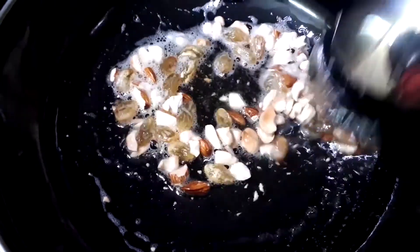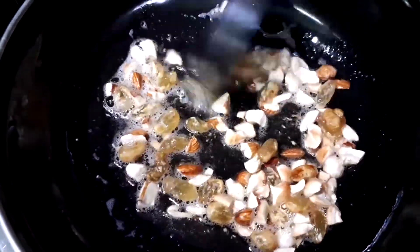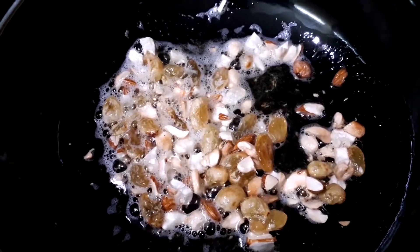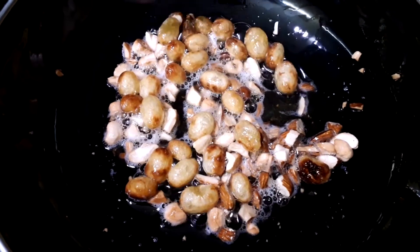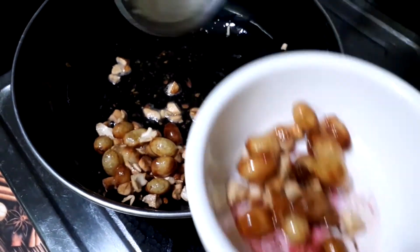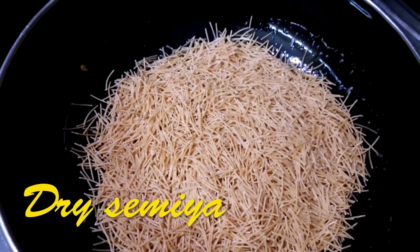Semiya is a very well-known recipe that everyone loves to make, especially during festival seasons, because it's very simple with only about four to five ingredients. I'm not making it complex because my intention is to show that every bachelor or a single person can make this easily. We've taken the dry fruits out and now I'm adding dry Semiya to the ghee.